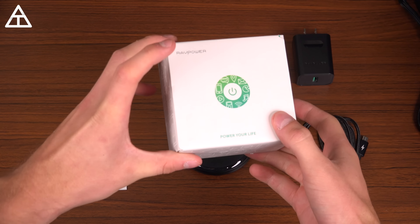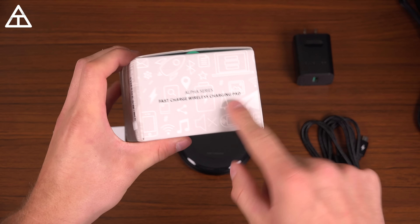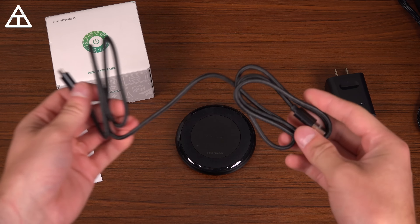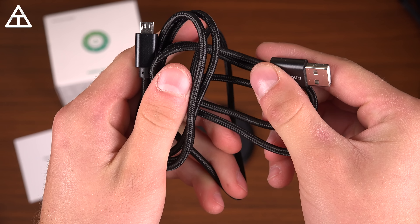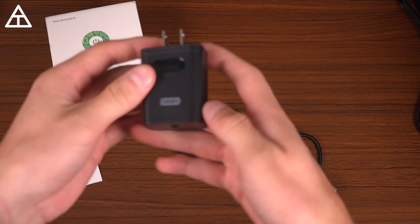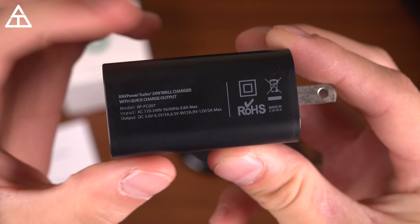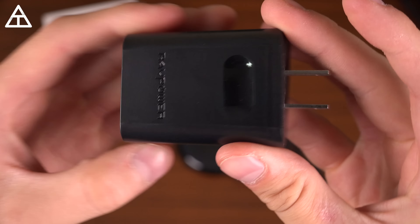Let's begin with this first one. It is from RavPower — Power Your Life — the Alpha Series Fast Charge wireless charging pad. Everything that comes in the box: a booklet, an AC adapter, and a braided charging cable that feels very premium — USB Type-A to micro USB to plug into the pad. And you do have the RavPower Turbo 24-watt wall charger with quick charge output, so this does have wireless quick charge capability.